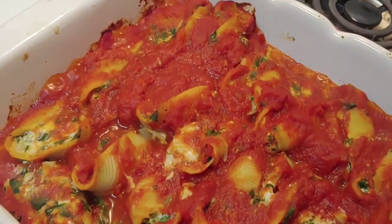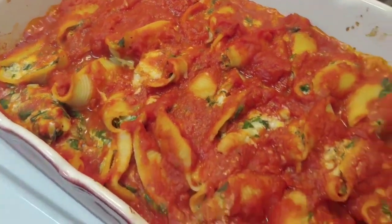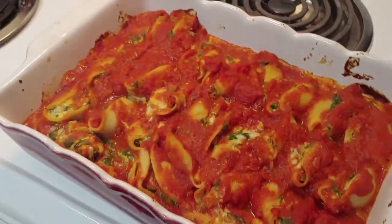And there it is, all bubbling away and looking delicious. Can't wait to sink into this one.